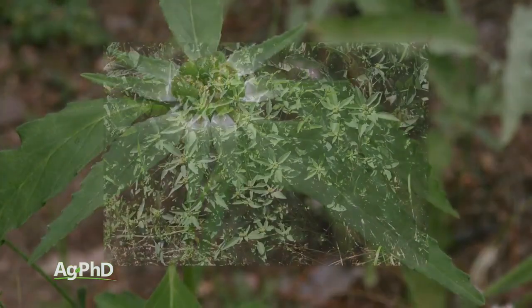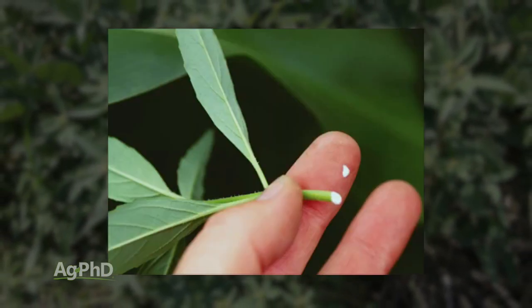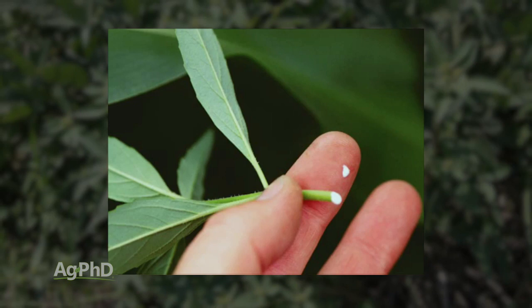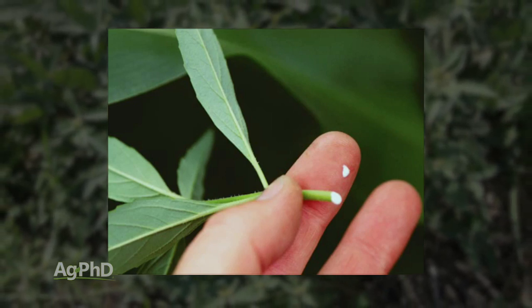Alright, so when you're thinking about Toothed Spurge, here's one of the identifying features: break the stem — it's got milk in it. That doesn't happen very often; there aren't too many weeds like that, so that gives you one idea that hey, I might have Toothed Spurge here.